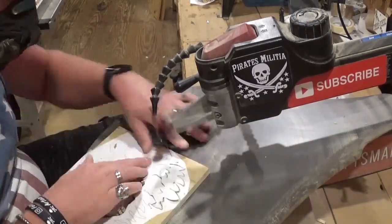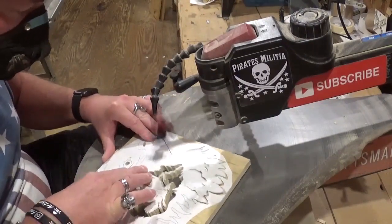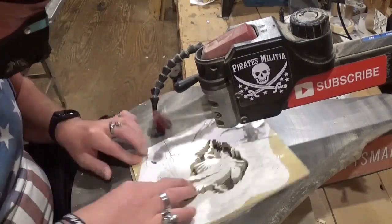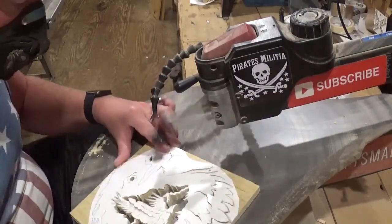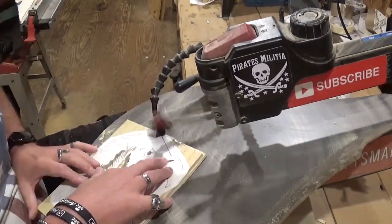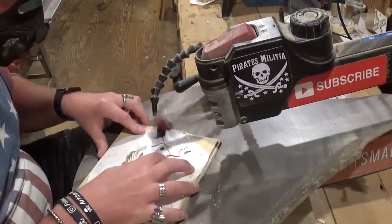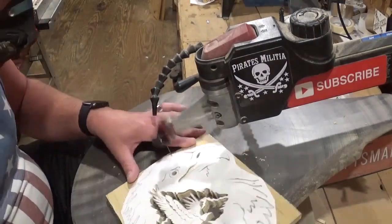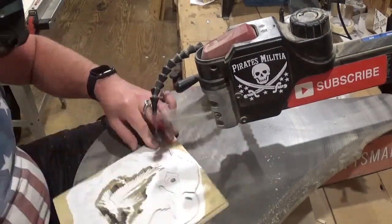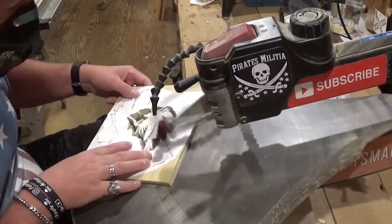If you guys like what you're seeing, I would highly encourage you to subscribe to my channel and also follow me on social media under the Artisan Pirate name. I'd really appreciate the support. All in all, it took me around 25 minutes or so to cut this project out. If you're familiar with a scroll saw, it will not take long at all, and if you need practice on scroll saw veining and that technique, I think this would be an exceptional project to learn it on.